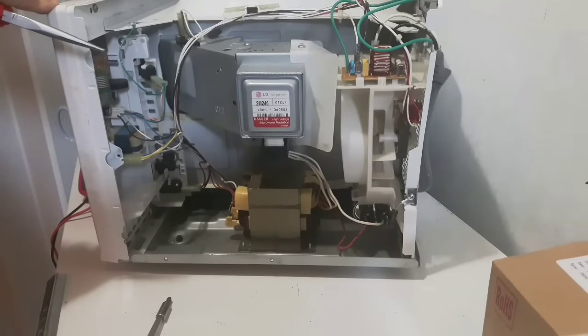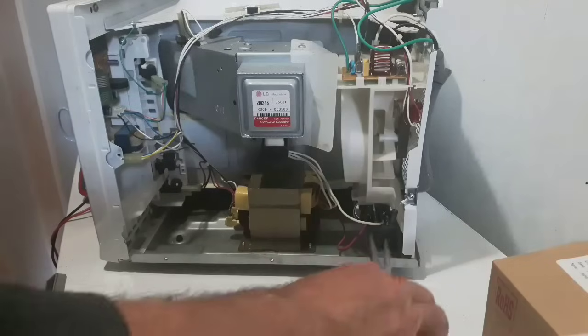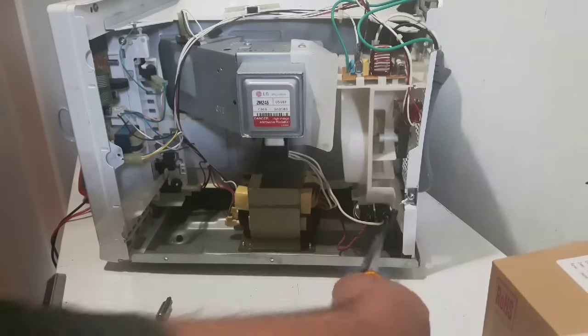For safety's sake, you always have to discharge your capacitor. Your capacitor's down here. Use some insulated handle pliers and just check your capacitor. This has been unplugged for a couple weeks now, so there's no power there.